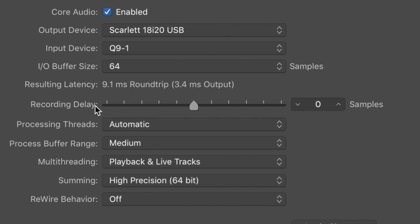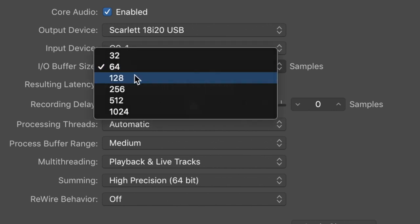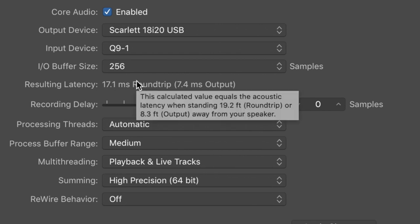Now I am typing on a keyboard with Cherry MX Blues to see how much of the keyboard it picks up. And for the gamers, I am also typing on the Ducky keys. I have the sample rate set to 48 kilohertz. With an I/O buffer size of 64 samples we have a round trip latency of 9ms or 3.5ms output; at 128 samples, 11.5ms round trip or 4.5ms output; and at 256 samples, 17ms round trip or 7.5ms output.